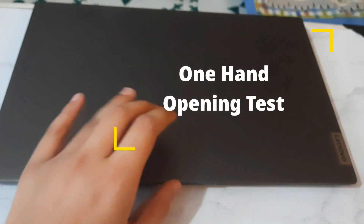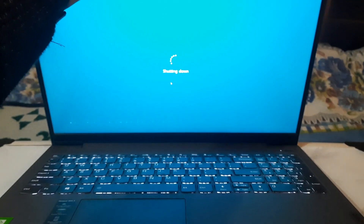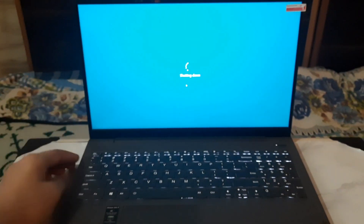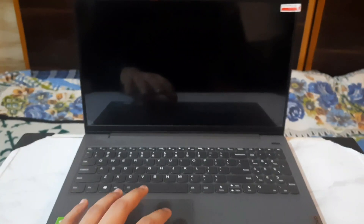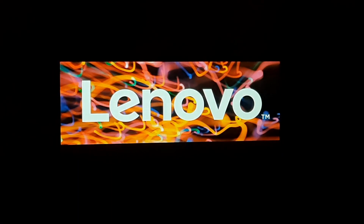One interesting thing is the one-hand open test of this laptop because one viewer asked me about it. It took a little bit of effort but in the end it did work, so yes this laptop can be opened with one hand. The build quality is also very good — it's made out of metal. After closing the laptop it will shut down directly, and when you open it you have to press the button. In some cases it also opens directly, but I have turned off that feature.